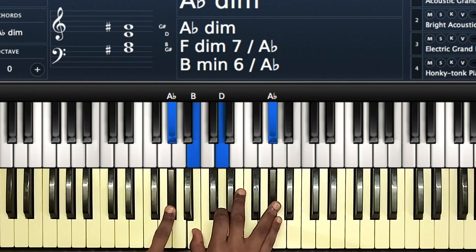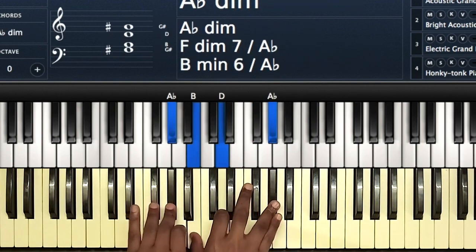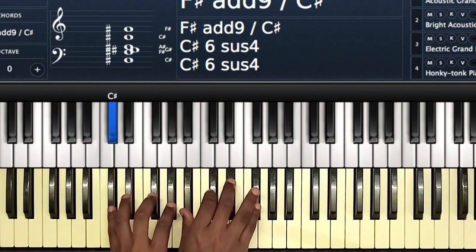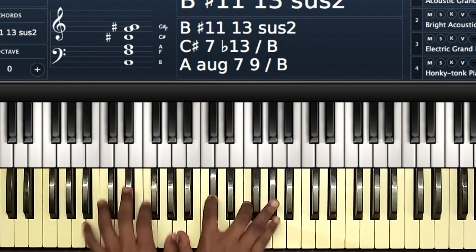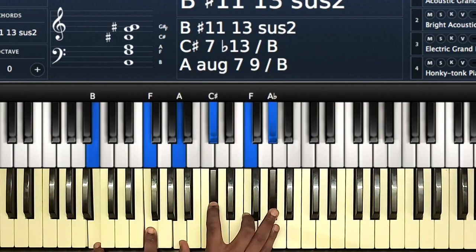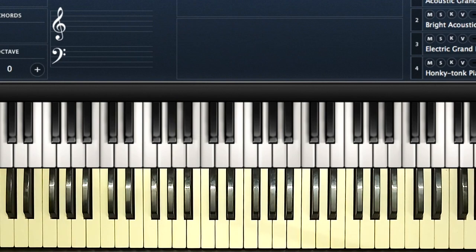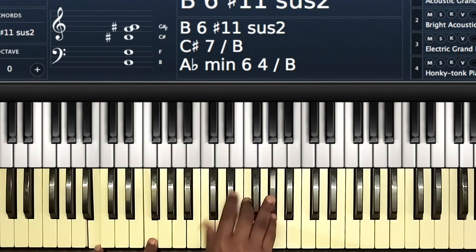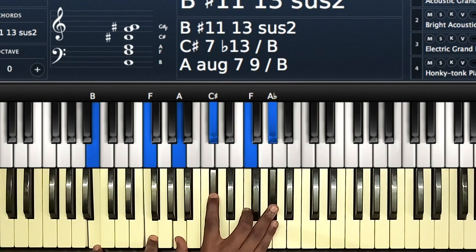Then A-flat, B, D, A-flat. You have C-sharp, F-sharp, and A-flat, then B-flat, C-sharp, and F-sharp. Then from there you go to this chord: B, F, then A, C-sharp, F, and A-flat. That's basically a five over the four — you can keep it simple: B, F, C-sharp, F, A-flat — but I decided to add the A note just to create some tension.